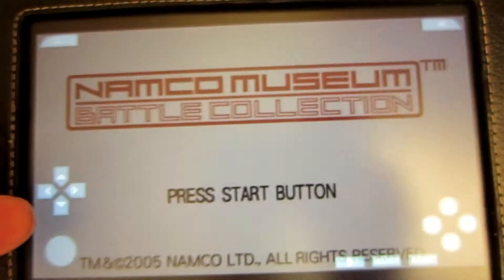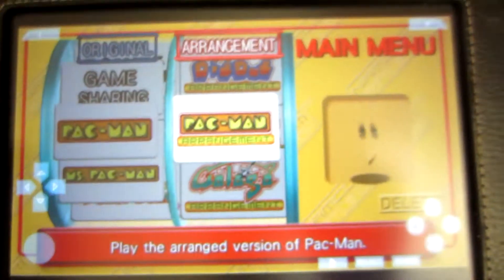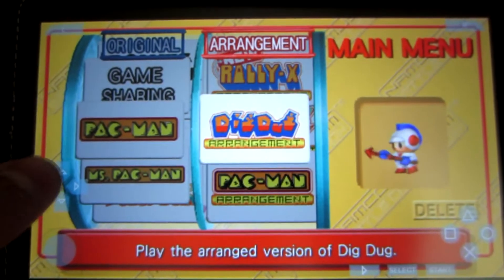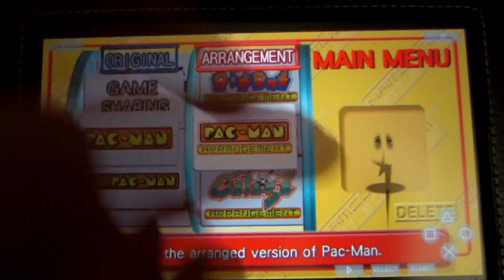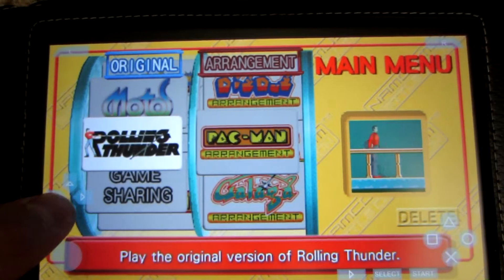From what I've tested it, it runs pretty fast. There's a few graphics areas that seem like you don't see Pac-Man completely, but it's very minor.